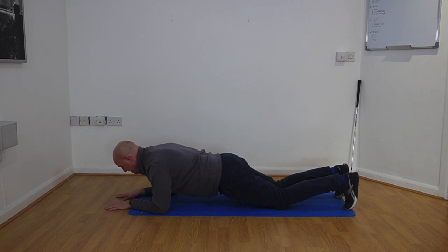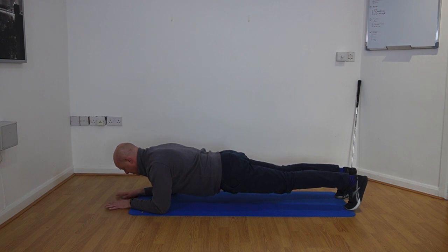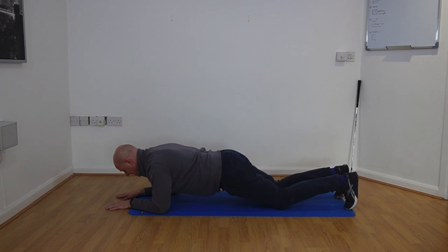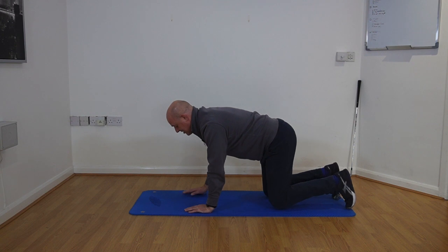After your rest, lift back up into that plank position and hold again for 30 to 60 seconds. When completing this exercise, we're looking to do eight to ten reps before coming back into our rest position.